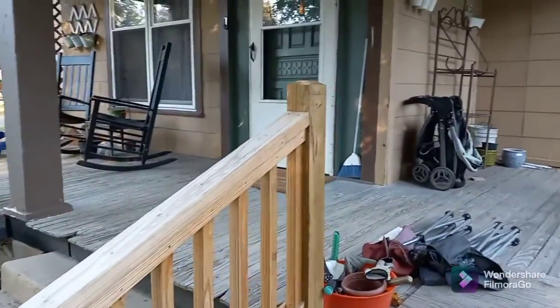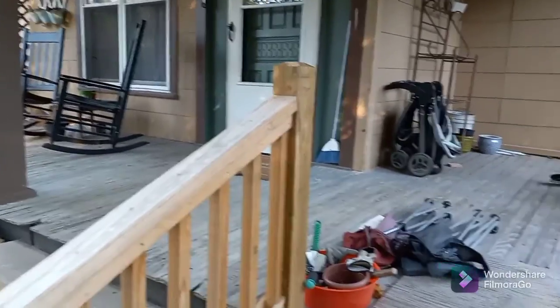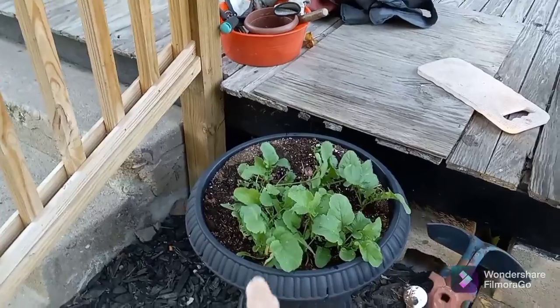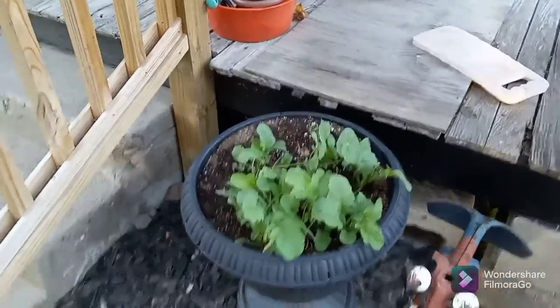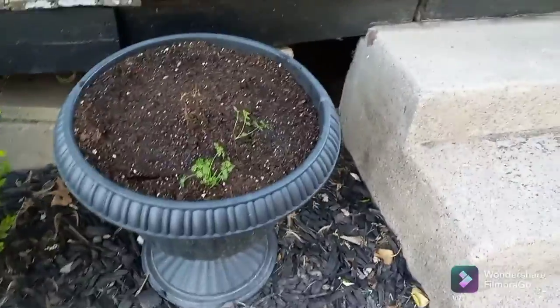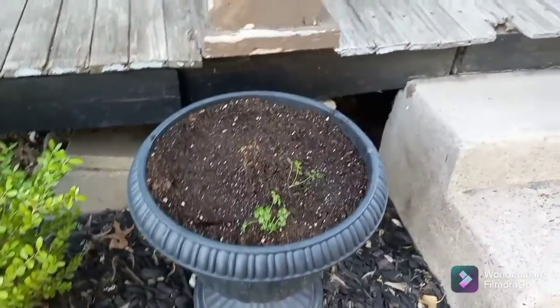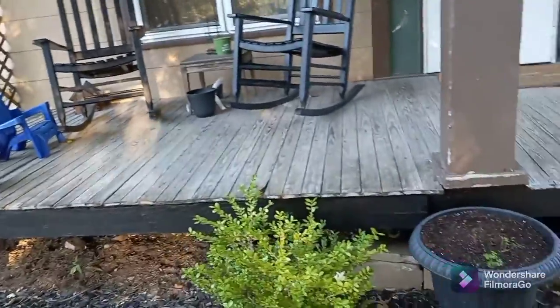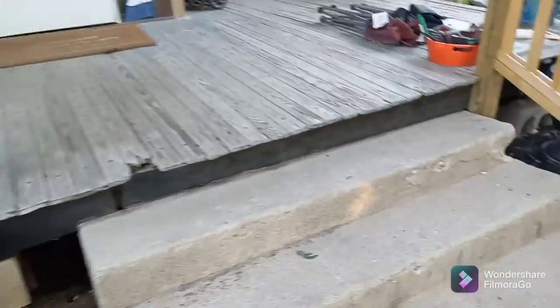I think tonight we're supposed to get down to 34, 36. Here's my radishes — that was my test to see if I could grow them in pots. And my carrots. I only have two coming up. The squirrels keep coming in here and digging up and burying their acorns. But this corner just looks so blank without all my big beautiful plants. But they're all inside, tucked away.